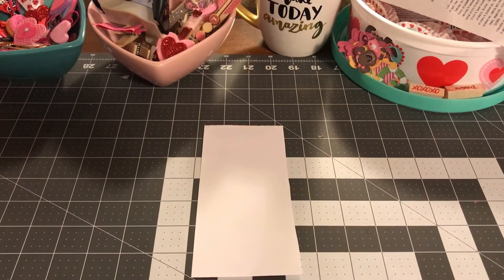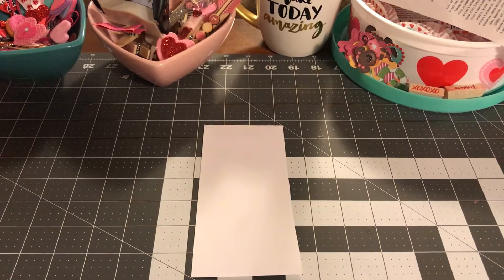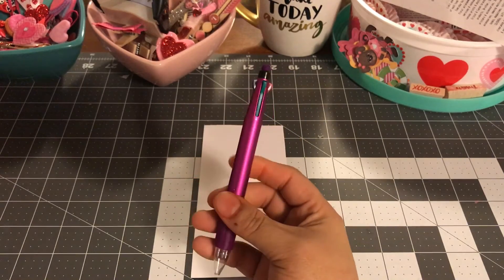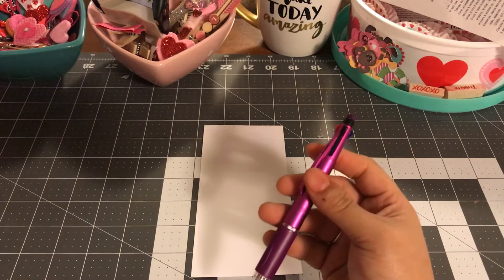Hi everyone, welcome back to my channel. I'm back with a little pen review. I purchased this pen from the Dollar Tree. I wanted a multi pen just to see, so I can have something with me with multiple colors because I do color coat stuff.